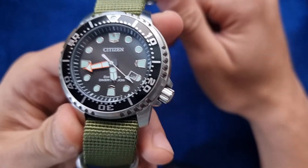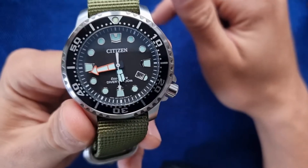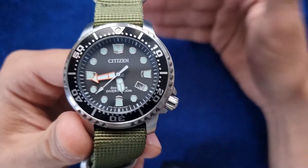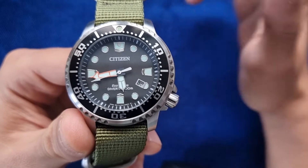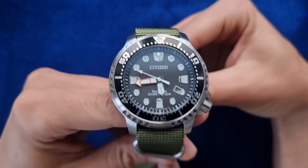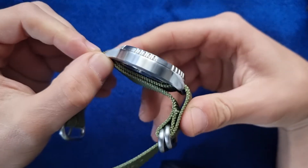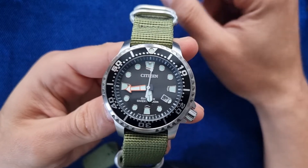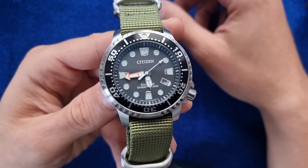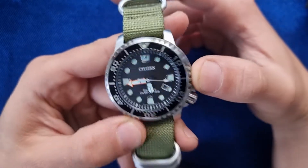If I get extra funds or sell some watches, I'll definitely pick one up. Check the links in the description — I'll add some watches I'm selling so I can acquire new ones. I'll try to make a full review; I asked Mario if I could wear it for a couple of days and he said yes. I'll make another video in a couple of days comparing it to another diver or watch in the under 200 euro price range.